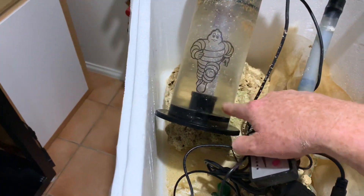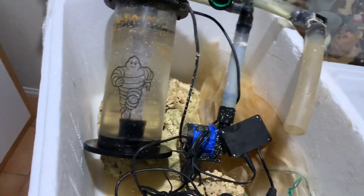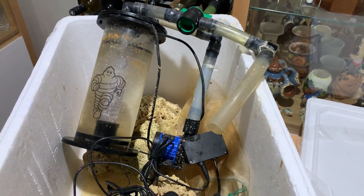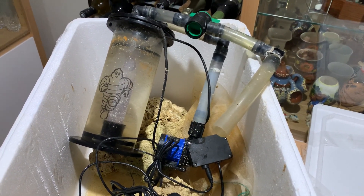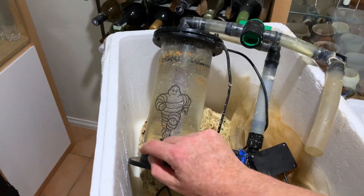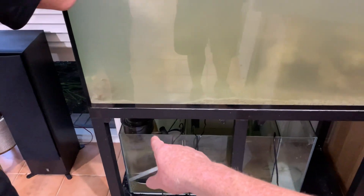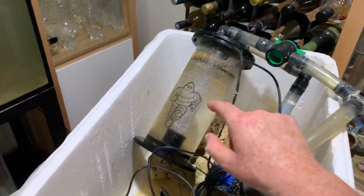Turn it up until you see the biopellets just jiggling around. What that'll do is help to over time provide a carbon source to allow the breakdown of your nitrate and even phosphate. If your nitrate and phosphate is starting to elevate, you can slowly increase the amount of biopellets. But if you're running this unit, it's super important that you're cleaning the skimmer twice a week, because you don't want to start releasing nutrients from a biopellet reactor without skimming efficiently.